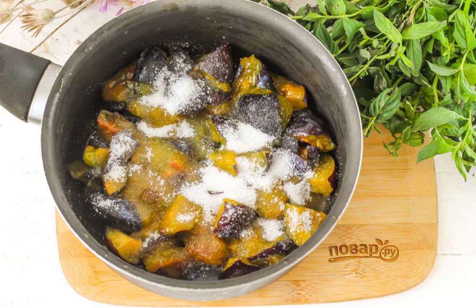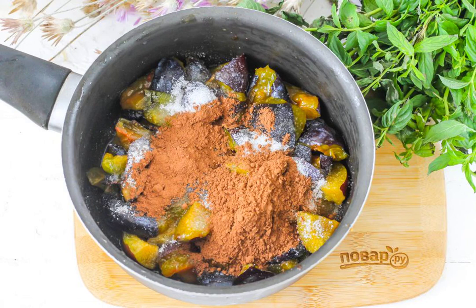Cut them into pieces and pour them into a deep container. Pour in the granulated sugar and place the container on the stove. Pour in the cocoa powder. Depending on its color, reduce or increase the volume of the product — the darker the cocoa, the less it will be required for cooking.